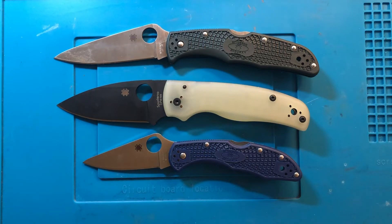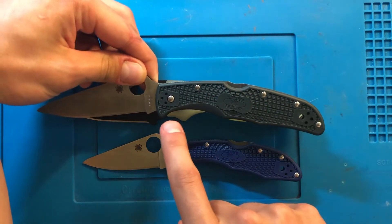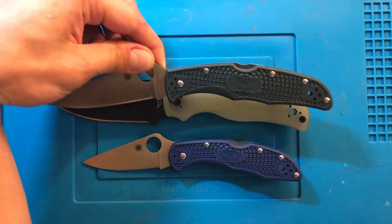Next is the Spyderco Endura and Delica. You can see that blade length is a little bit longer on the Endura, and handle length is actually a little bit longer on the Shaman.